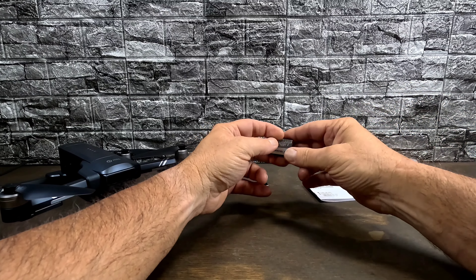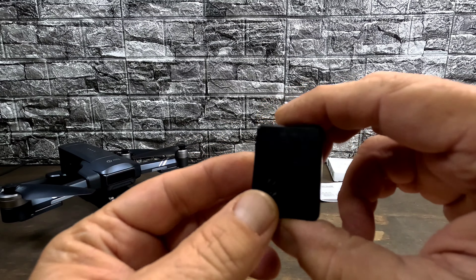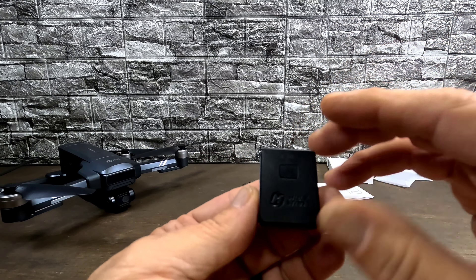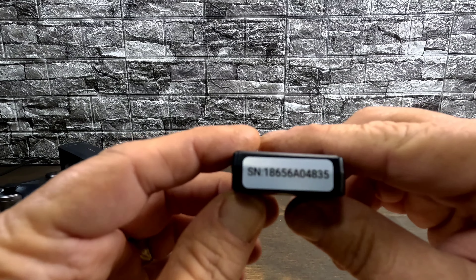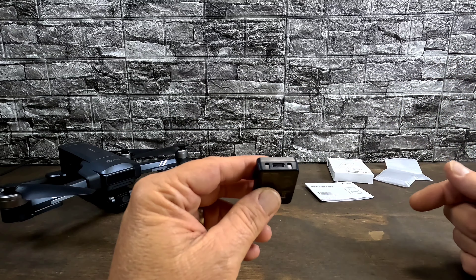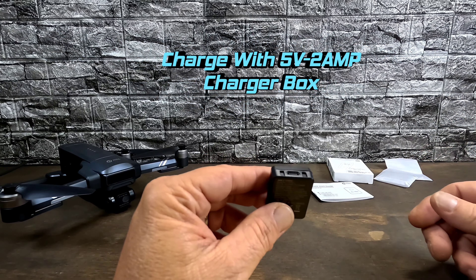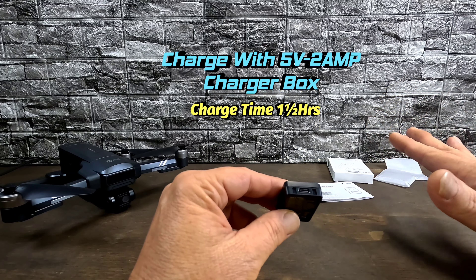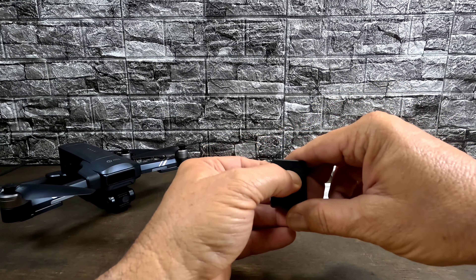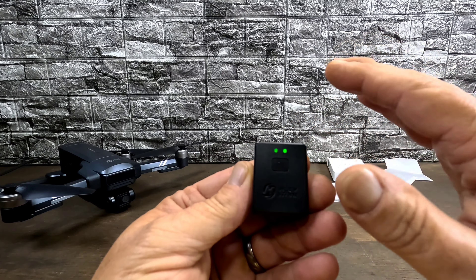And then check it out — we have our Remote ID module. It's really tiny. I thought it would be thinner than this, but it's not bad at all. You have your serial number on the side, and right here you have your Type-C charging port. You can charge your RID with a 5-volt, 2-amp charger. It takes one and a half hours to fully charge and you get five hours of use out of it, which is really cool. When you first power it on, the light on the right blinks several times — that's it performing a self-check.